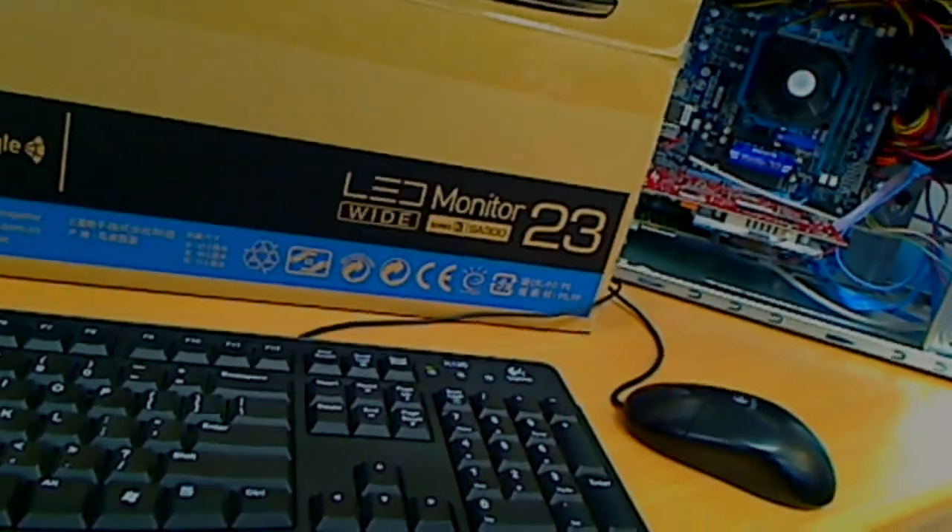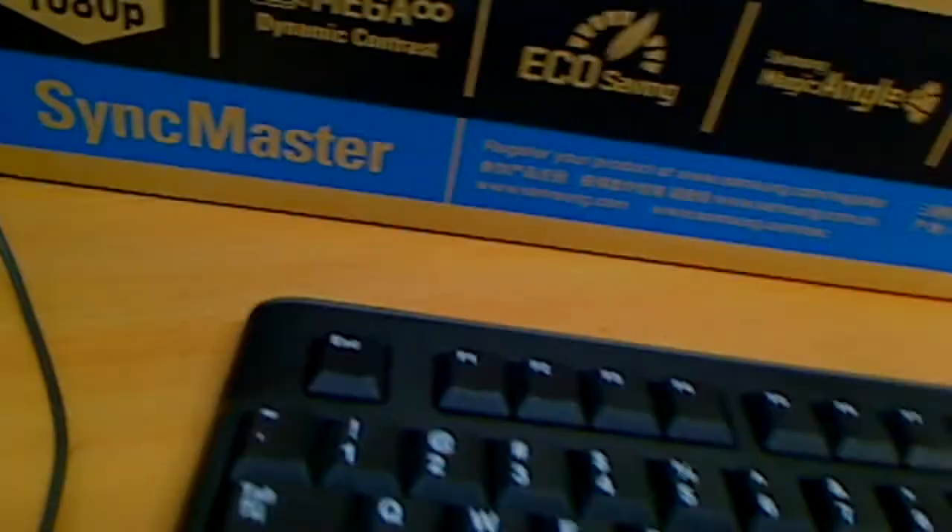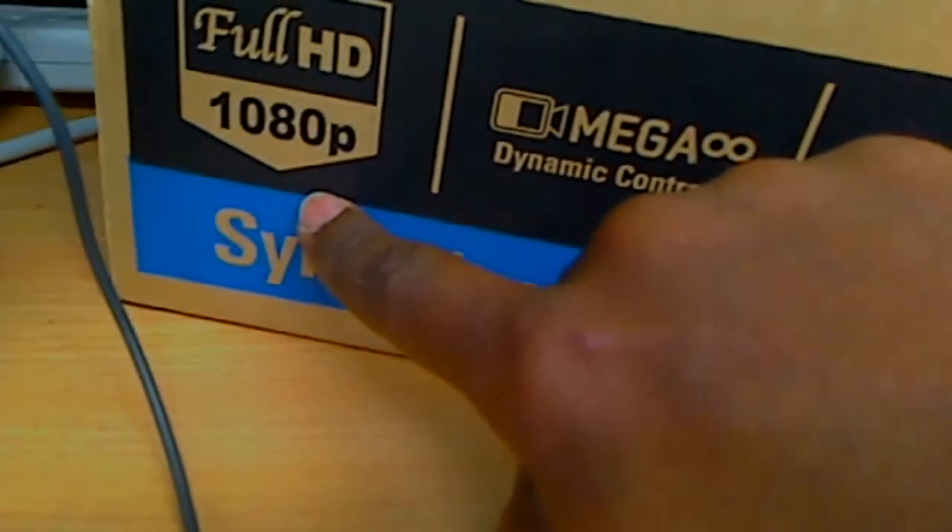With this option, you can really maximize the value of this computer by pairing it with a good screen — like this Samsung 23-inch, Full HD 1080p resolution. The model number for this one is S23A300B.